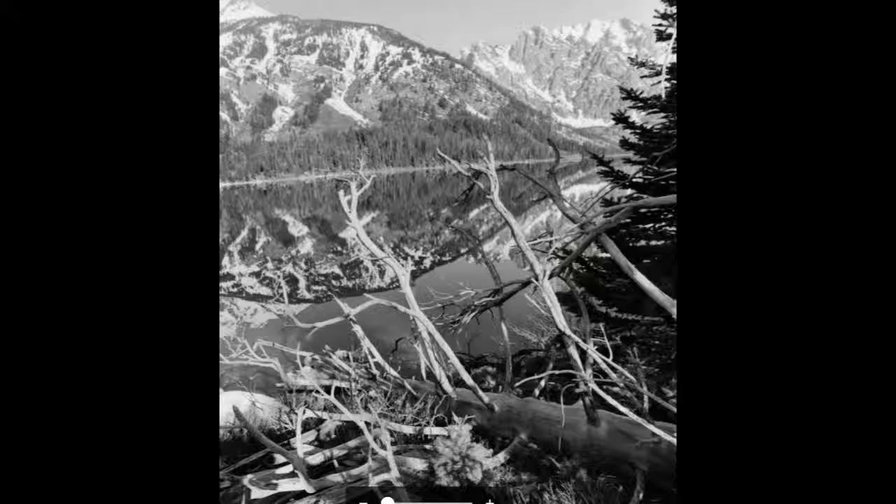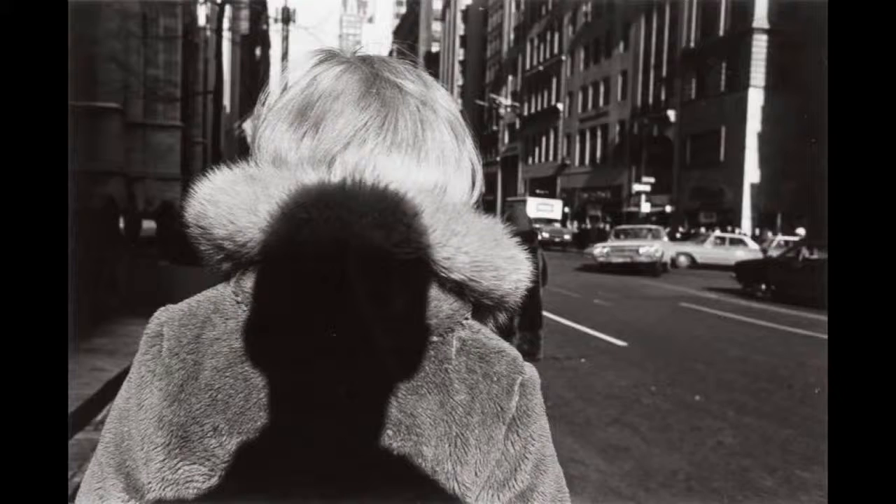Lee's work and legacy are important to photography because he did not follow typical compositional conventions and he was one of the first to show the photographer's relationship with their surroundings. In my personal opinion, the two categories these photographs fall under are ethically evaluative and interpretive.